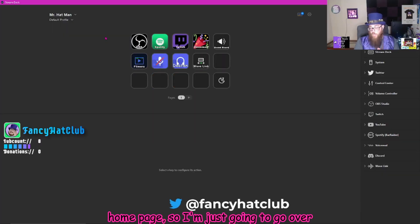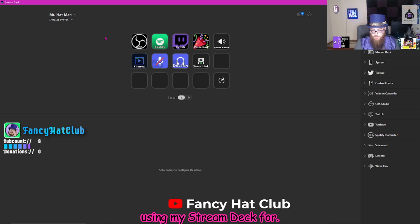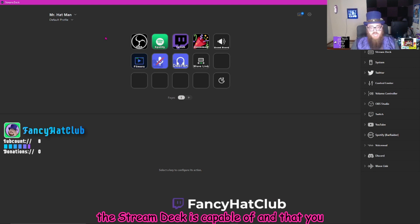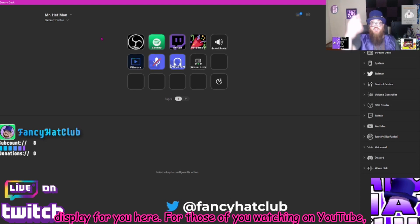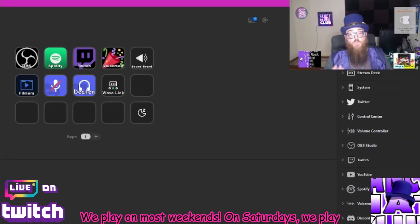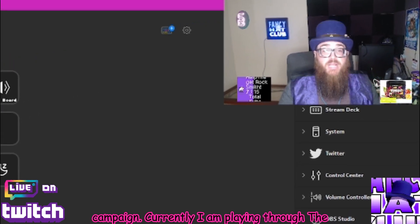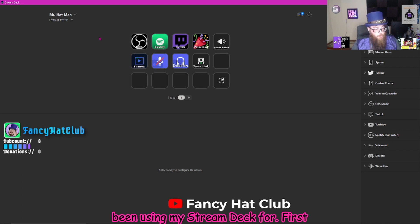So this is the Stream Deck software — here we are at my homepage. I'm just going to go over some of the things that I have been using my Stream Deck for. Keep in mind, there are so many other things that the Stream Deck is capable of and that you can use it for, on top of what I'm going to display for you here today. For those of you watching on YouTube, I am live now on Twitch — Twitch.tv slash Fancy Hack Club, link down in the description.